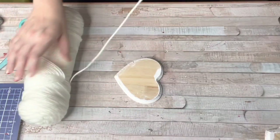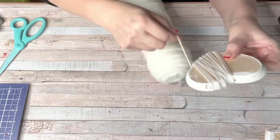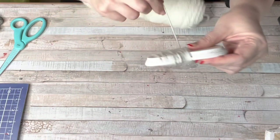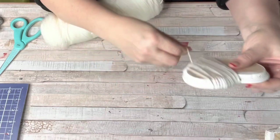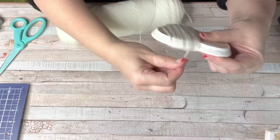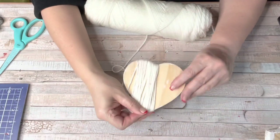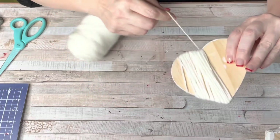After you have all your heart signs painted, grab your yarn and we're going to start having some fun. For the first one I used white yarn from Walmart — Dollar Tree does sell white too — and I'm going around the whole heart, just keep wrapping it around. The edges are a little more difficult because it is a heart, so when you get to the edge you might need to add just a little hot glue and go a little slower.